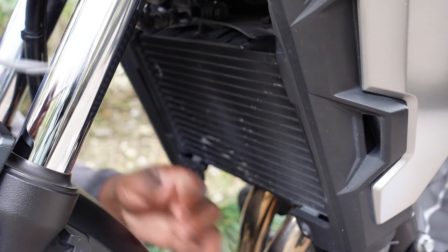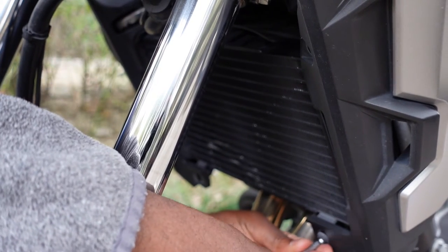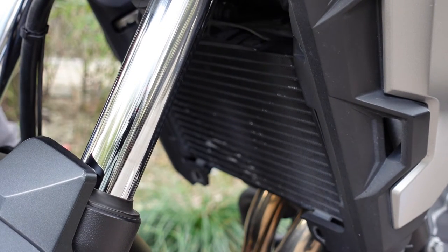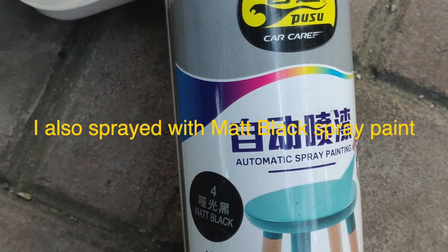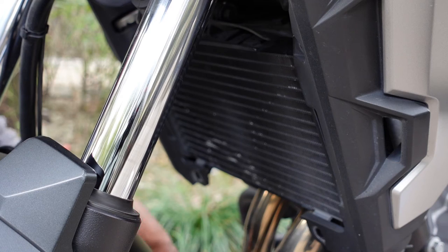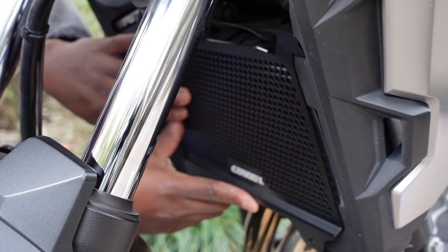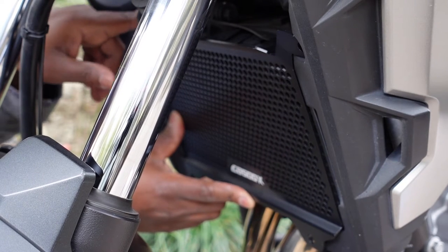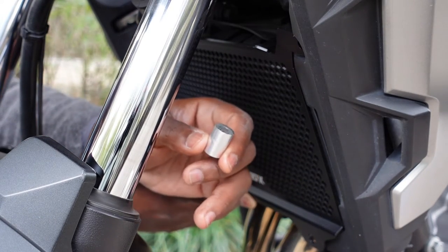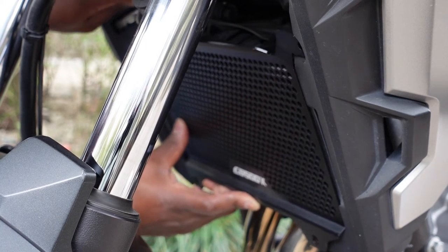That one is down — the last one. Just going to turn the wheel and steering away. So that's it — very easy taking off. So as you can see, with this particular rad guard, this mounting point doesn't meet the original mounting point. That's why this spacer is provided — so it can act as a bridge between the two mounting points.